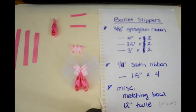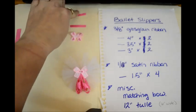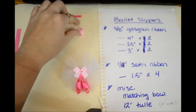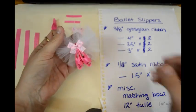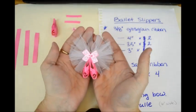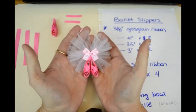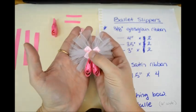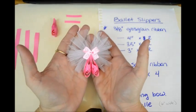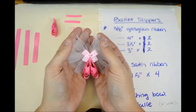Hi, welcome to Lacey Beaux's Boutique. This is a request for a ribbon sculpture with ballet slippers. I'm going to show you all how to make these cute little ballet slippers and I'll also show you how to make the tulle background. You don't have to put the tulle back there — you could just put the ballet slippers right on an alligator clip and use it that way.